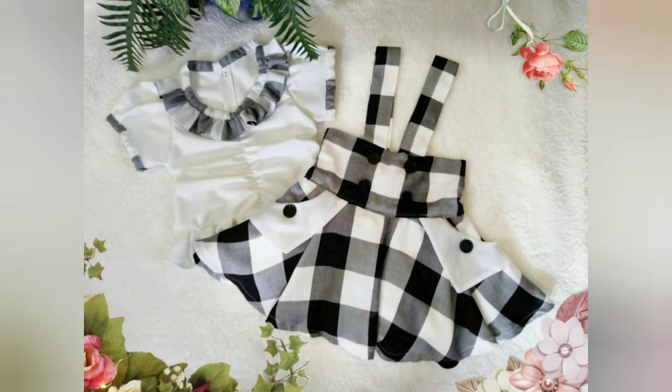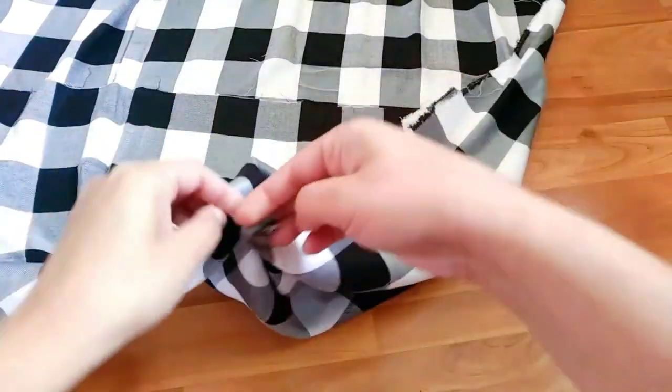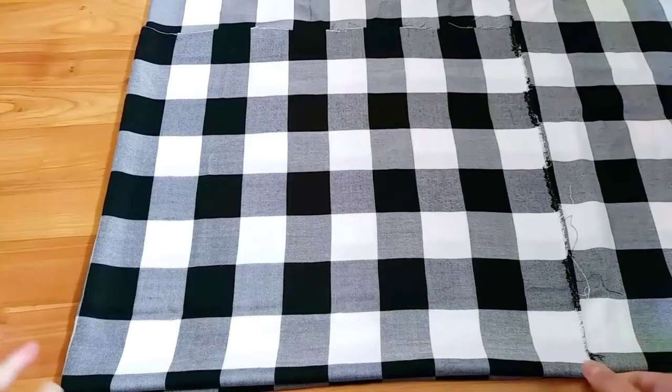Welcome to the first part of this tutorial to make a suspender skirt for little girls. To start, I folded my fabric twice and traced my pattern using a marking chalk.